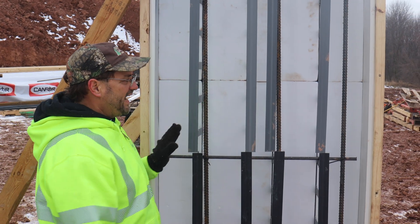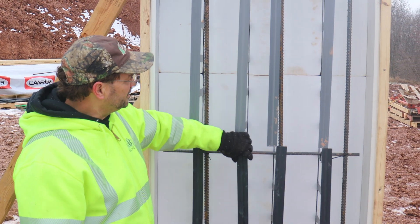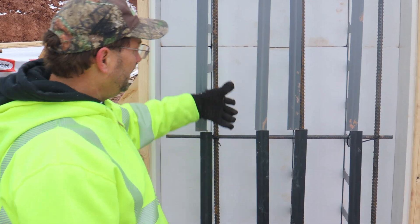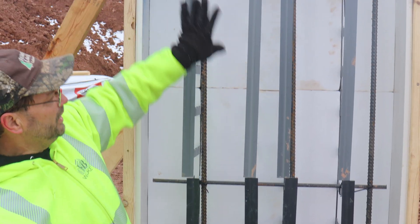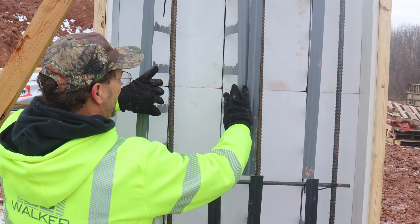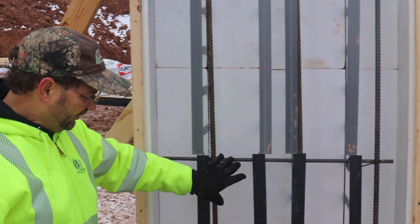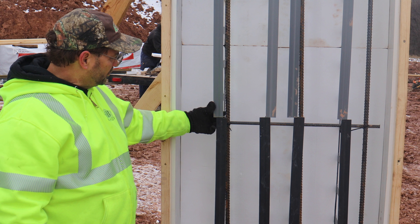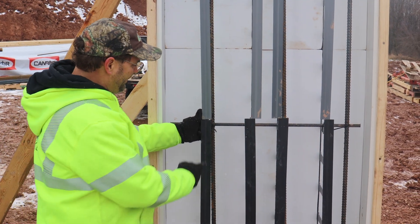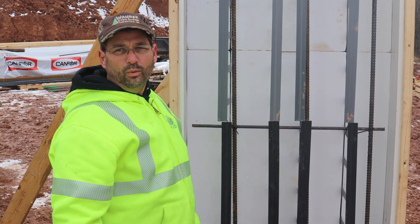One unique thing you can do with this ICF system that no other ICF or form system can do is form a wall one-sided. You can add polystyrene panels by sliding them in through the opening, and the top one slides up and can be filled in later. The studs don't have to be continuous — you can put pieces on top of studs to make up the wall.